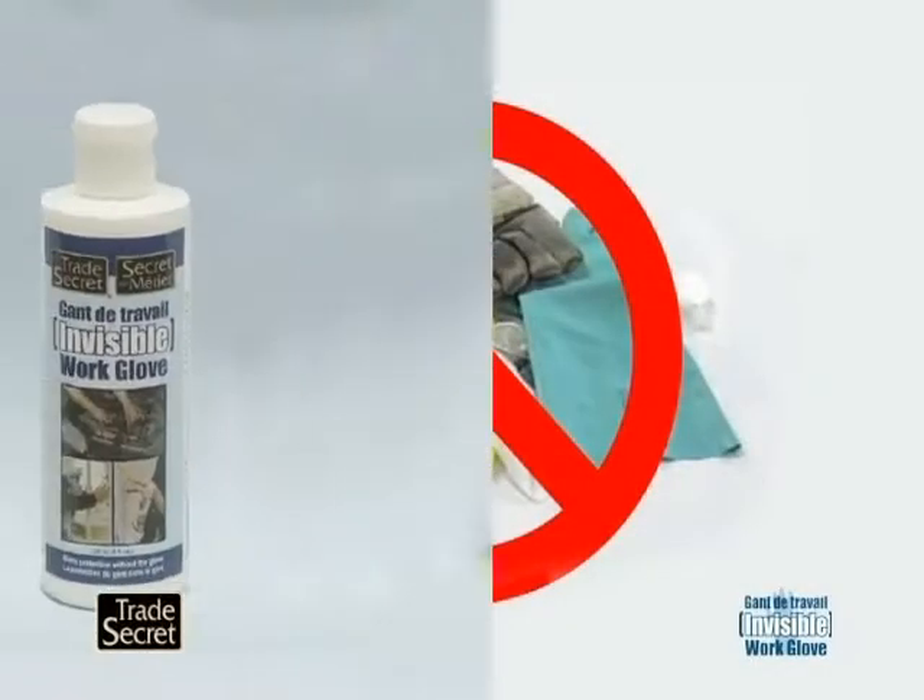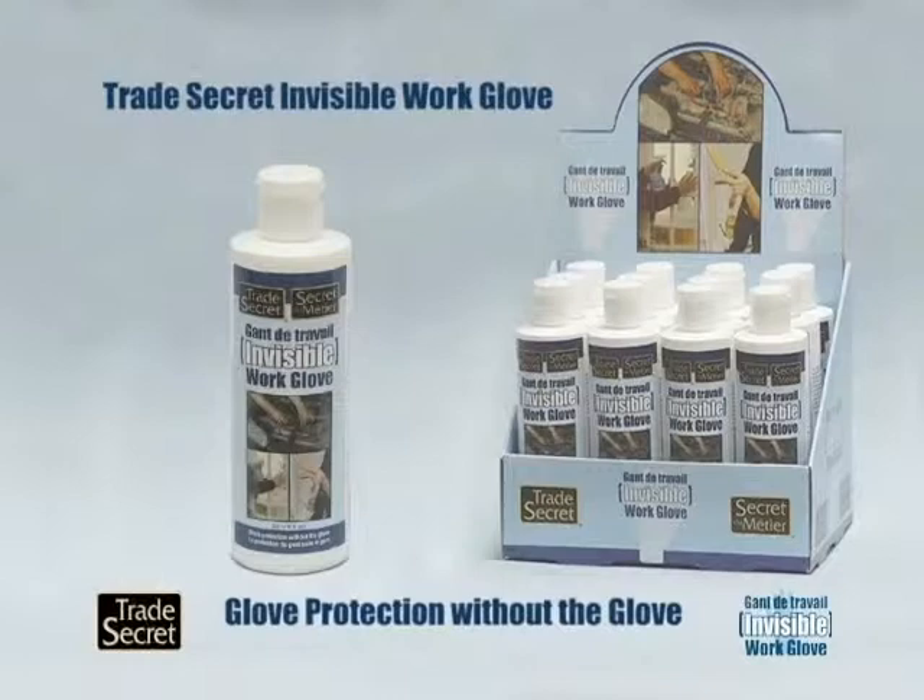Say goodbye to gloves. Trade Secrets Invisible Work Glove — glove protection without the glove.